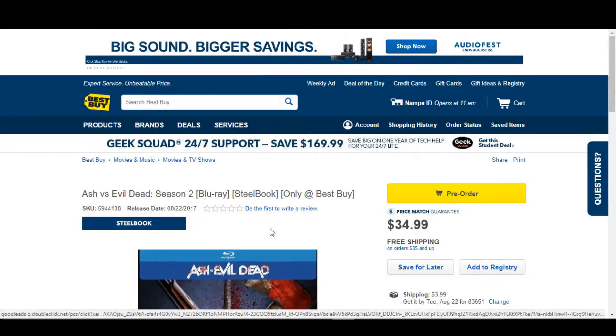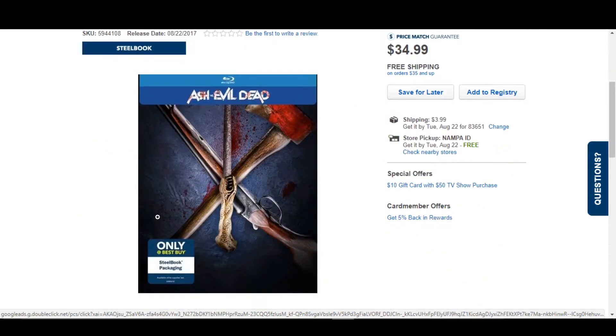Hi guys, Bob for Bob's Movie Review here and today I'm bringing you the Ash vs. Evil Dead Season 2 Steelbook Pre-Order Information Video. If you guys enjoyed this video, please be sure to leave it a like rating. So this year we're getting Ash vs. Evil Dead Season 2 and it appears to be a Steelbook.